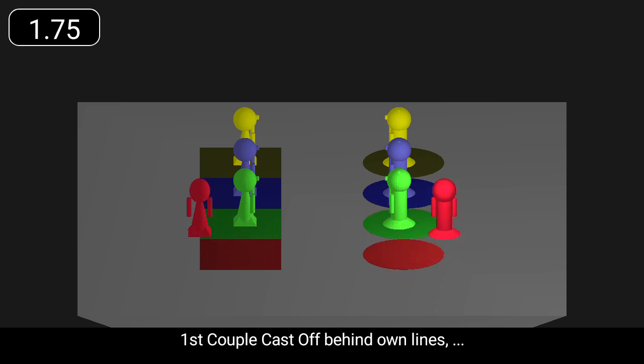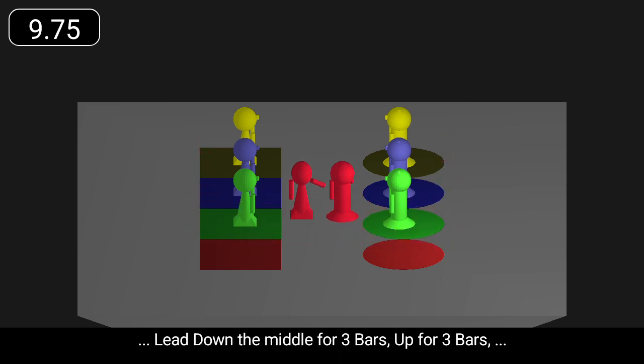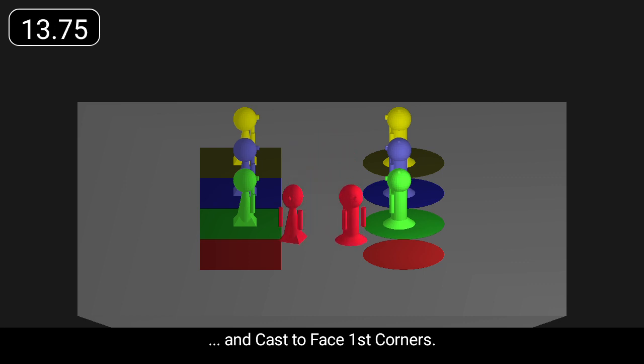First couple cast off behind own lines, cast up to place, lead down the middle for three bars, up for three bars, and cast to face first corners.